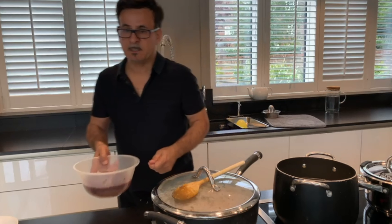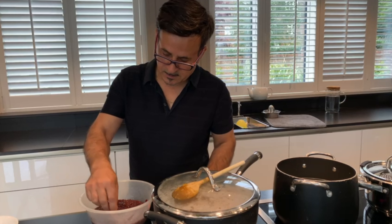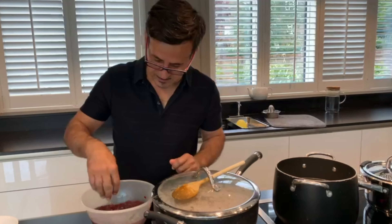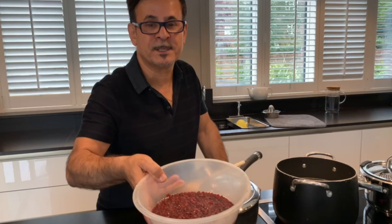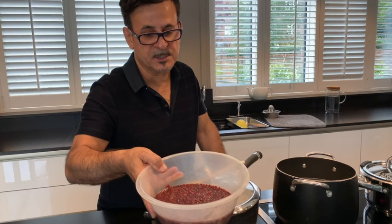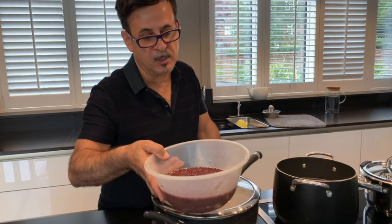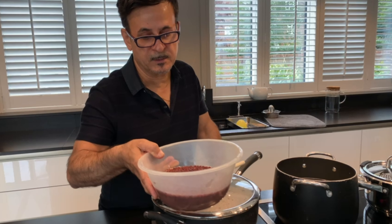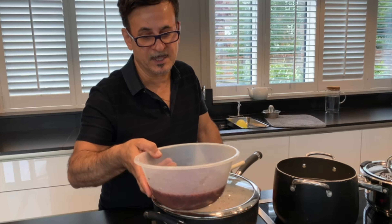Leave them in the water for five minutes so any dust washes off. This is the barberries I put in water for five to ten minutes, because quite often when they pack the barberries, dust can get in. It's better to be sure and wash it to be free of any dust or stones.